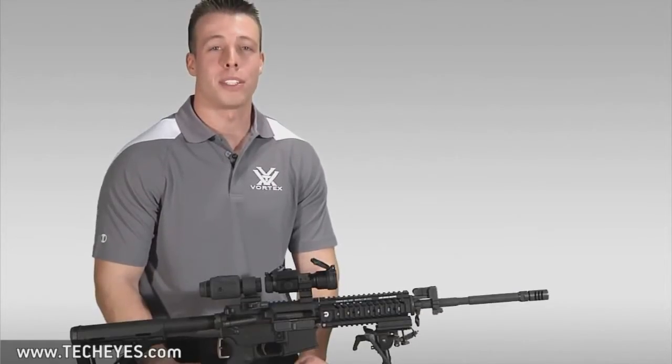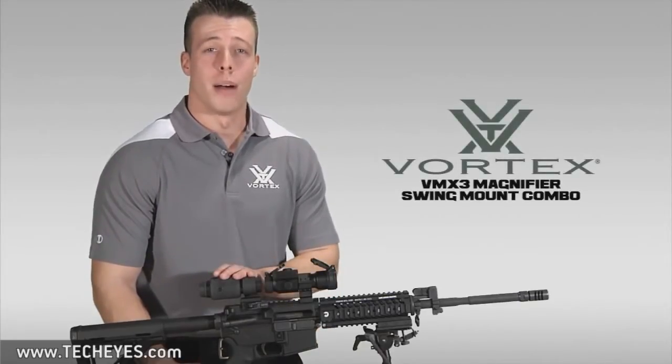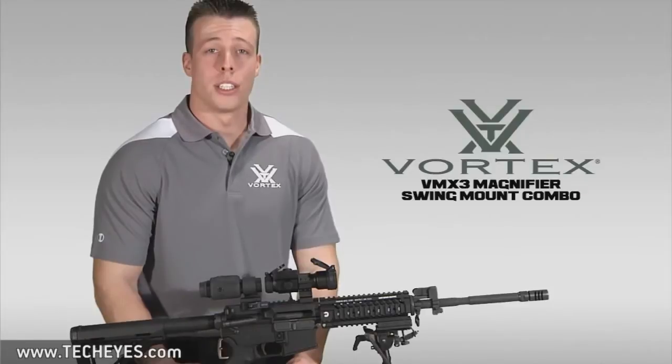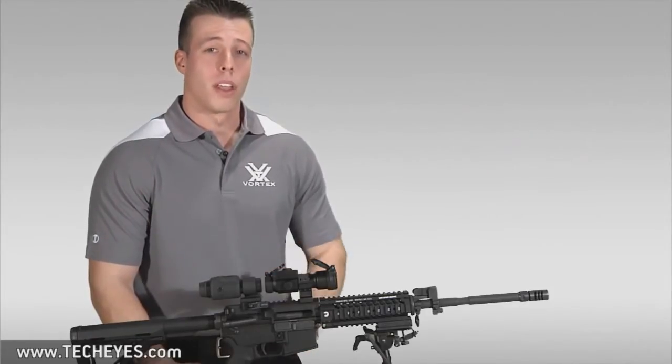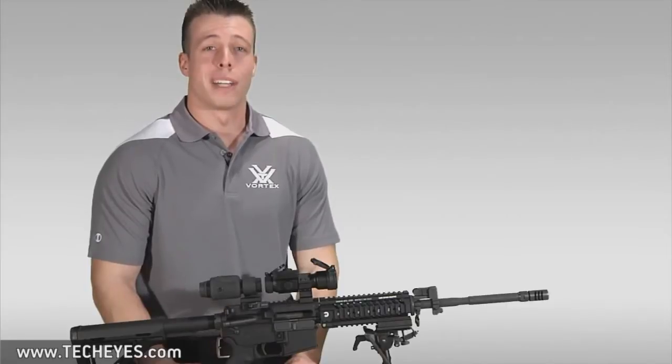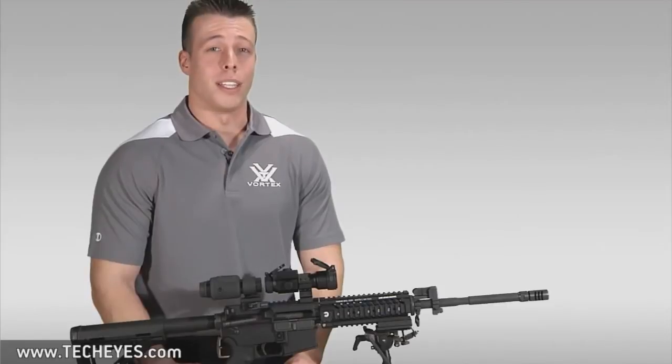Hey, I'm Jimmy over at Vortex Optics here to introduce you to our VMX3 magnifier with swing mount combo. For the sake of our demonstration today, this accessory is mounted behind our StrikeFire red dot. So let's take a closer look at the VMX3 magnifier with swing mount combo and figure out why it's such an ideal fit for applications in tactical and recreational shooting.